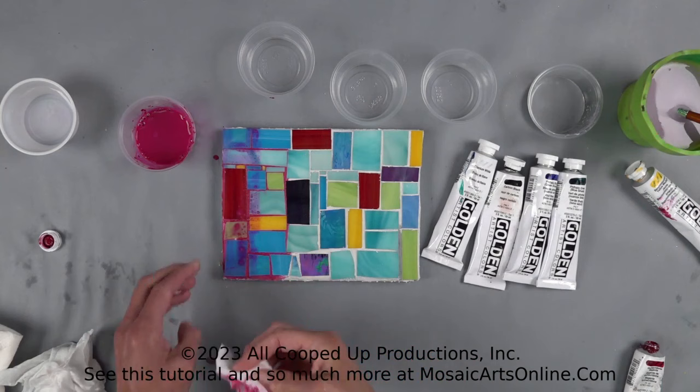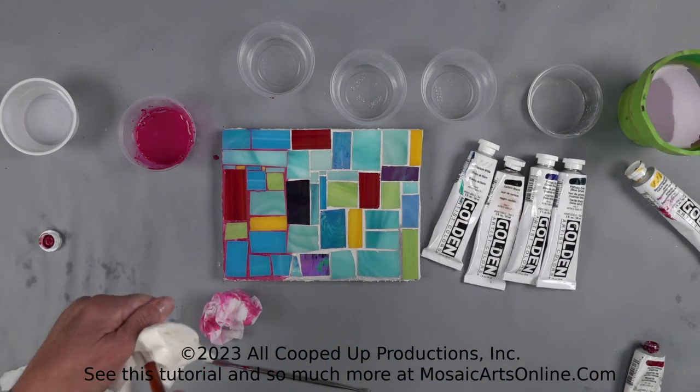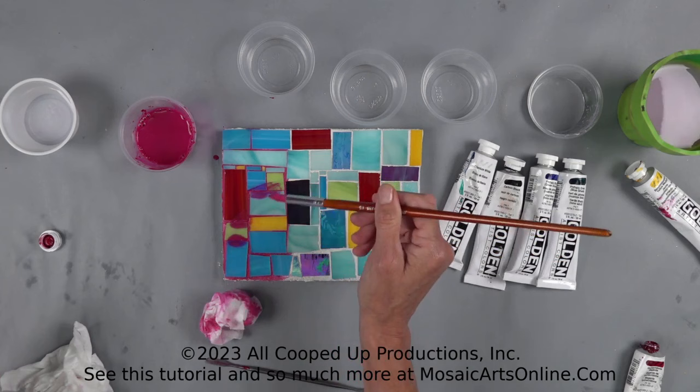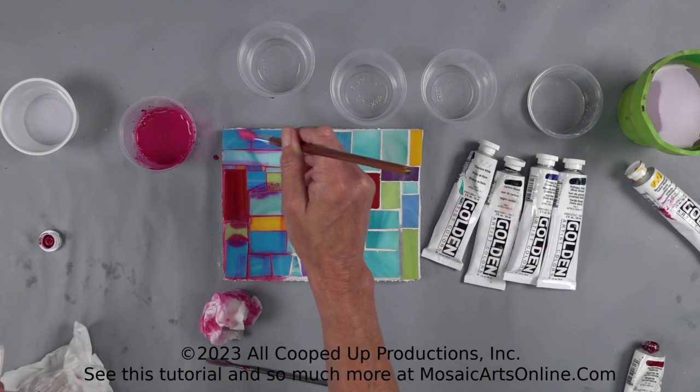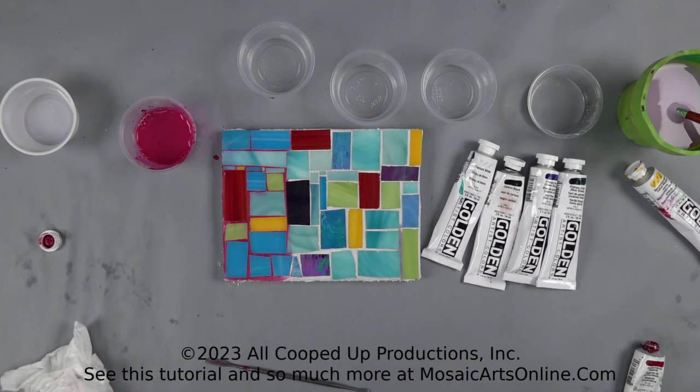Now I can wipe it off. If I see spots that I don't think are dark enough, I can come back in — here's a spot that didn't get enough. Dry your brush off; you don't want to bring extra water in if you don't have to. Just add a little more and really check your piece. So that is your magenta — just look at the difference, how much fun that adds to your piece. This can totally be a great way to make mosaics and add a little more texture and dimension.